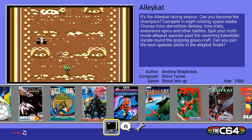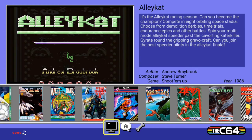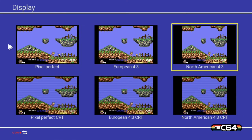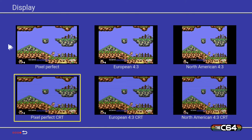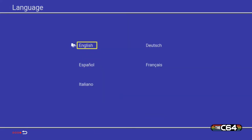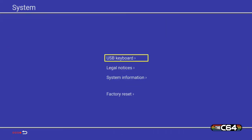Let's look at a couple of the menu options and see what we've got. Okay, so that turns the sound on. You can do pixel perfect, European 4x3, North American, North America CRT, European CRT — those give you the scan lines. That's your language again, and you can plug in your USB keyboard. There are also legal notices, system information, and factory reset options.